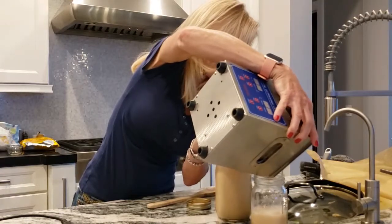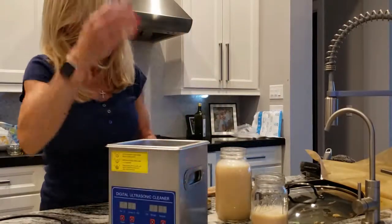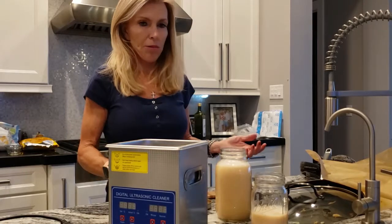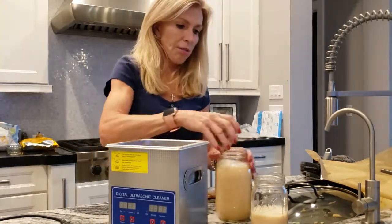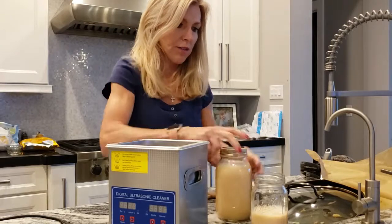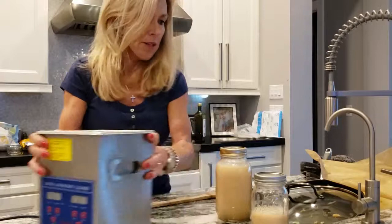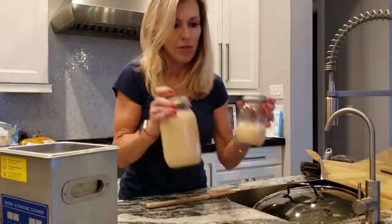This will last me and my husband — so two of us — taking about three tablespoons in the morning and three tablespoons in the afternoon, though sometimes we just do the morning. I do a shot glass, and the shot glass contains three tablespoons. That's what I take, and it lasts about a week to a week and a half.